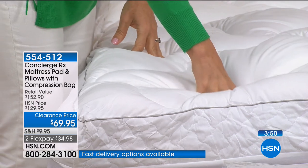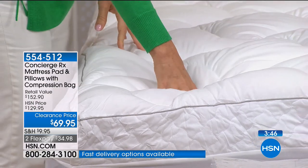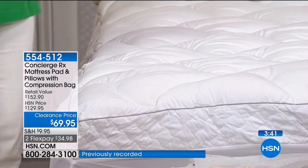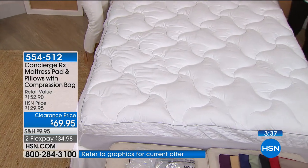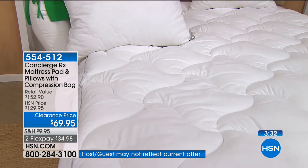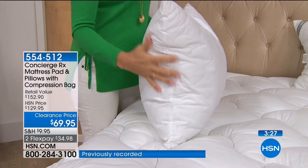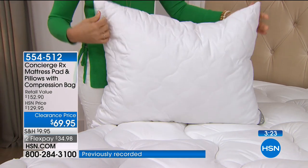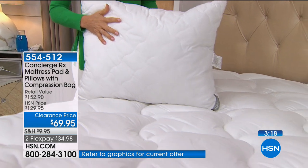When you can take advantage of FlexPay it's $17.49 to bring it home. You have 30 days to sleep on your brand new mattress pad and feel the difference. Once you slip in and sleep on a mattress pad of this loft and quality — and you're getting the pillows — you're getting the full new bedroom experience.